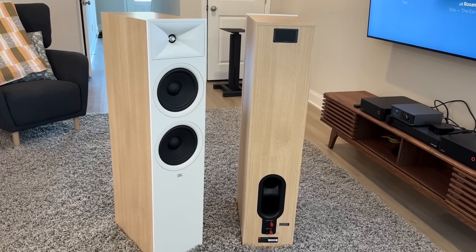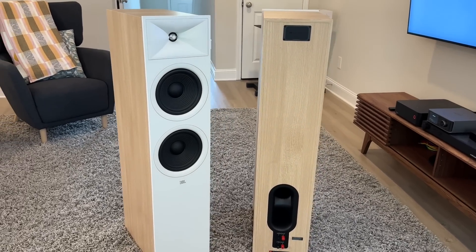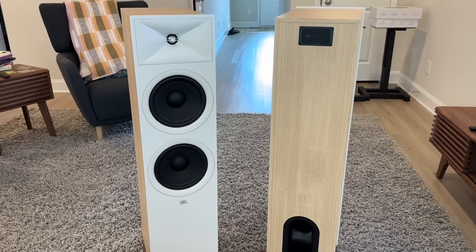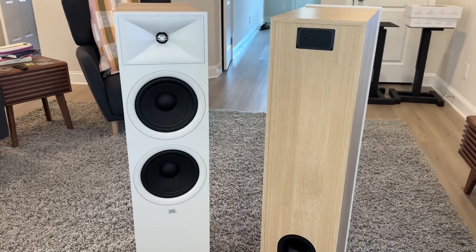Today I'm going to do a twofer. I'm going to review both the new JBL Stage 2 280F floor standing, which features two eight-inch woofers, and then their HDI high-definition imaging waveguide with a one-inch dome tweeter aluminum, and it is a two and a half way design.